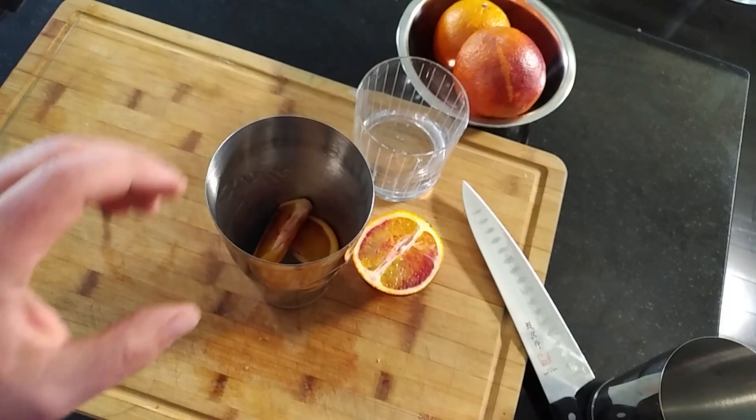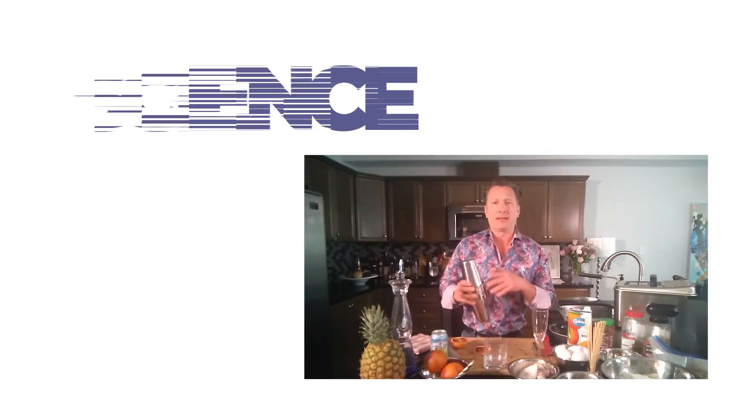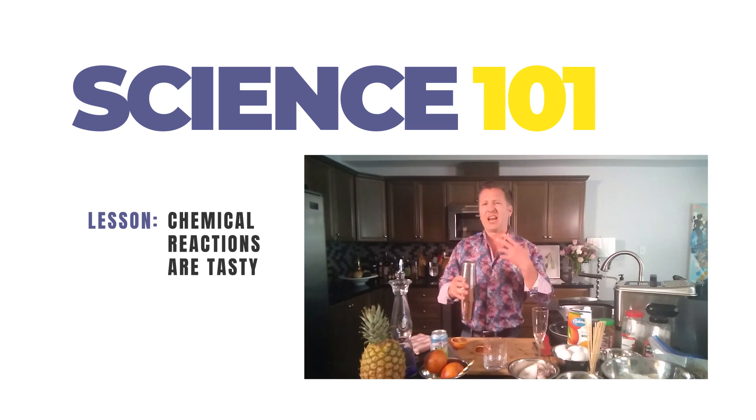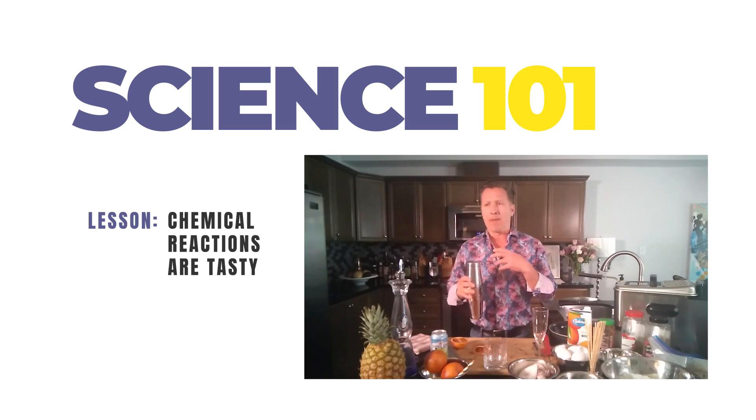I love blood oranges, so I'm gonna slice this up and add in two slices. It looks beautiful — you've got the red, you've got the orange, it's gorgeous in there. I'm gonna drop it in and shake this up. What's gonna happen is the alcohol will mix with the citric acid and create an actual chemical reaction, adding great flavor and breaking down the essential oils on the pith and the peel.